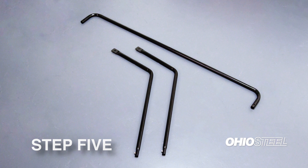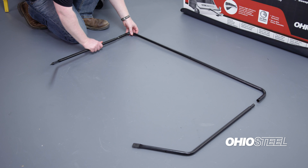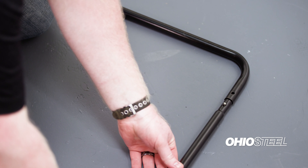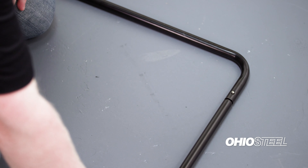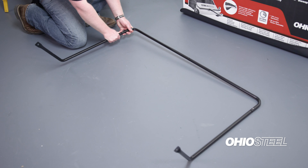Step 5: Now let's move on to the assembly of the bag frame. Locate both bottom frame tubes and one of the center frame tubes. Lay the center frame tube so that the holes on the side of the tube are facing up. Now bring in a bottom frame tube with the snap button facing up. Depress the snap button and insert into the center frame tube — you should hear it snap into place.